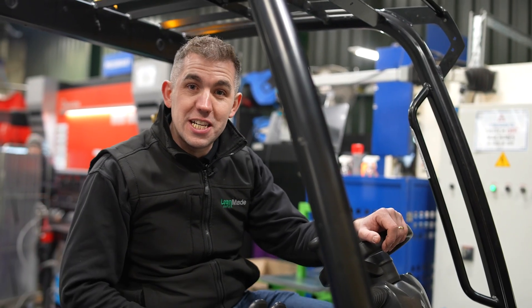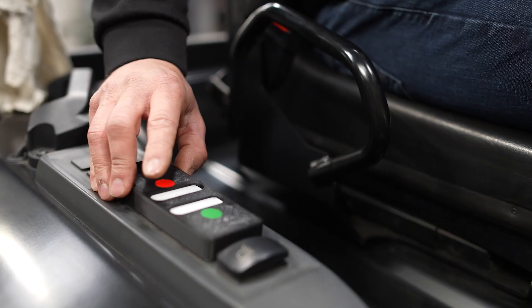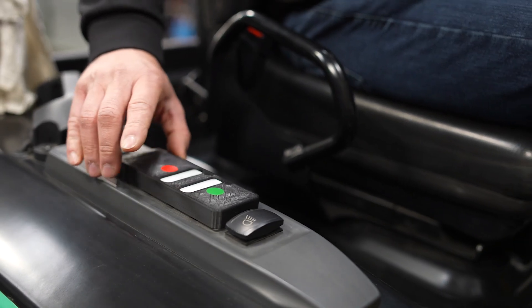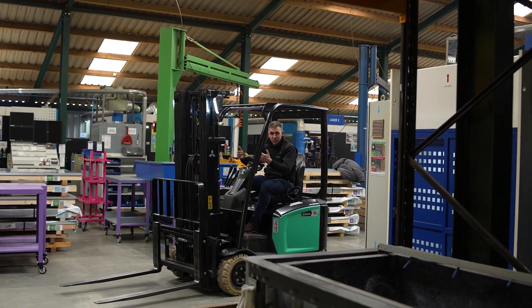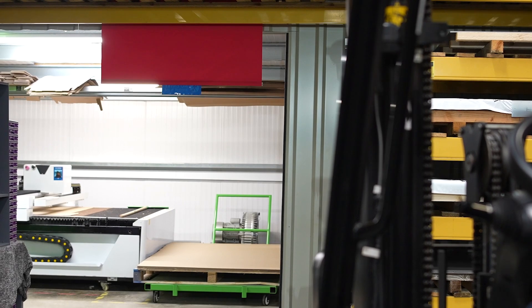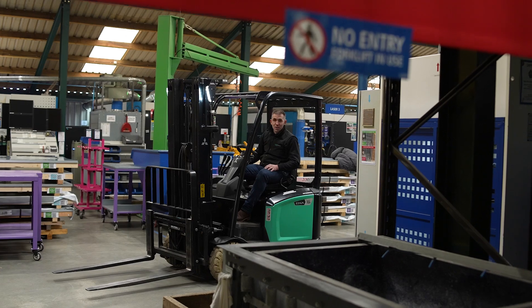Another thing I really like about JGB is how safety-conscious they are. They've designed a really simple improvement to let everyone know when the forklift is in use. Whenever the forklift is in use, visual barriers come down to let everyone in the facility know not to be walking in the way of the forklift.